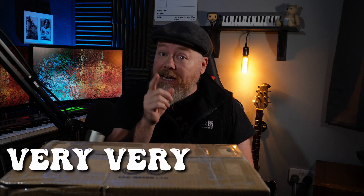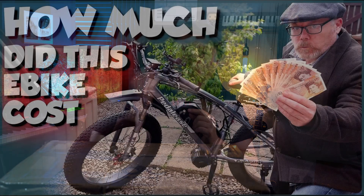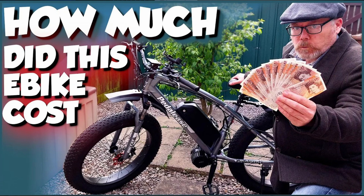All right everybody, look what I got — I got a box, and it's a very very nice box. In the box is the CYC motor that I ordered back in August. If you follow my channel, you know that I sold my old e-bike, my fat tire e-bike, and straight away with the money I got I went out and bought this CYC motor.